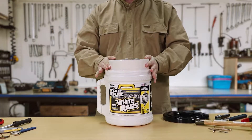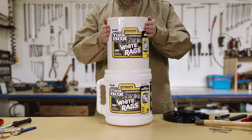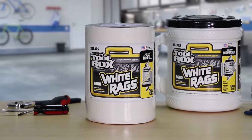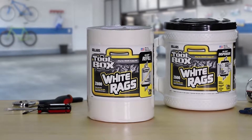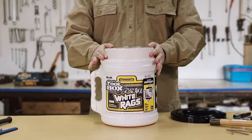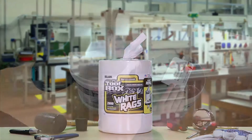Our Big Grip bucket refill slides easily into the container so you can reuse your bucket again and again. The economical refill costs less than the original bucket, so you save money every time you refill your bucket. The more times you refill it, the more you save. The refill can also be used as a standalone dispenser.